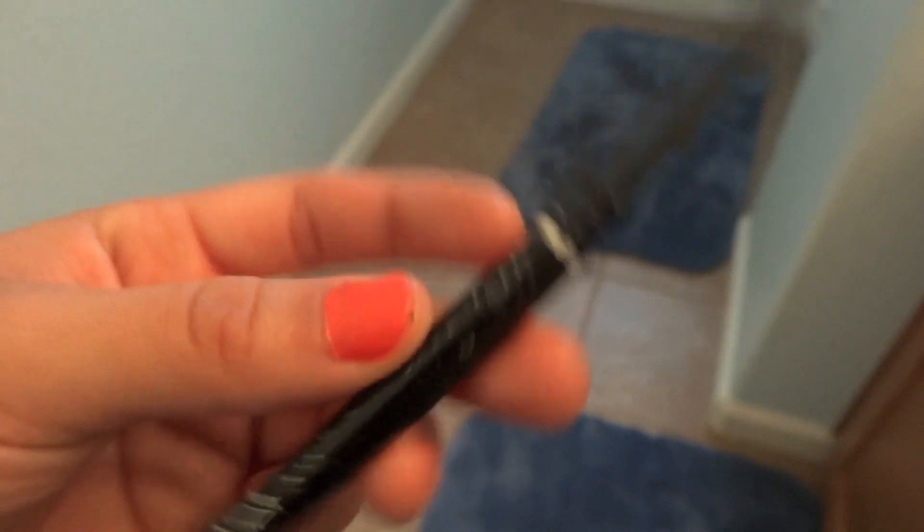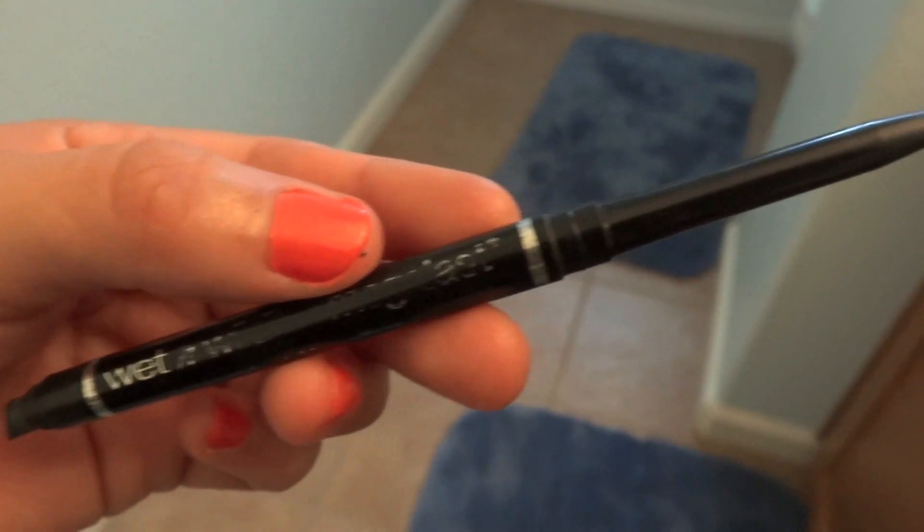Then I'm going to get my Wet n Wild Black Eyeliner and just put that on my lid. I'm going to start by sweeping the eyeliner from the outer corner of my eyes inwards, and try to make it thick so it can be a nice cute thick wing.